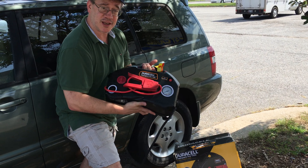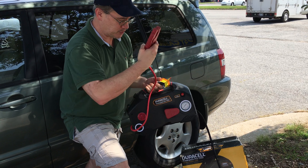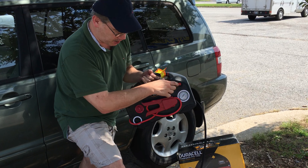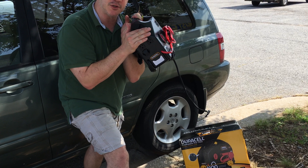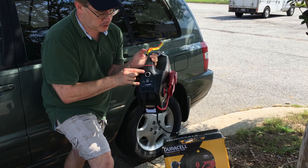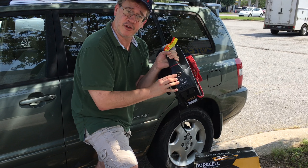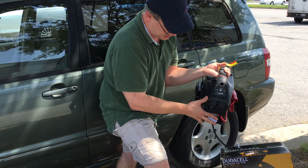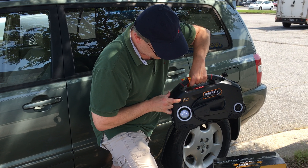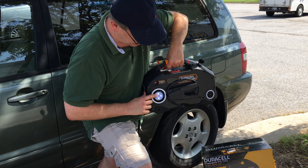If you're thinking about buying one of these, it is a good product. You can jump start your car very easily — you have your cables which wrap around simply. If you need to power a radio or a portable light, you have your USB port and your car charger right here. And it has a light too — you can actually move the light around a little bit, which is pretty cool.